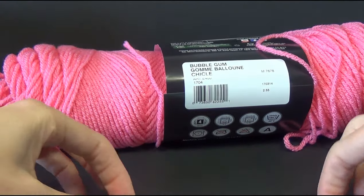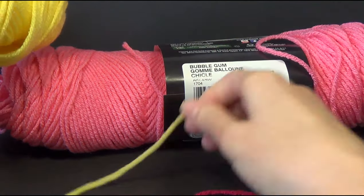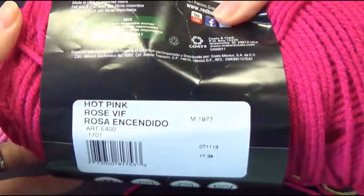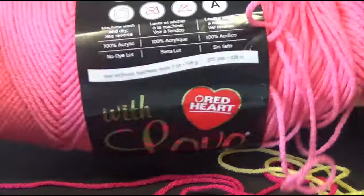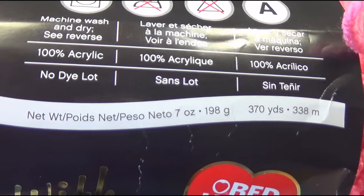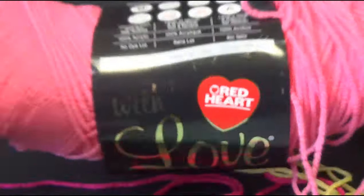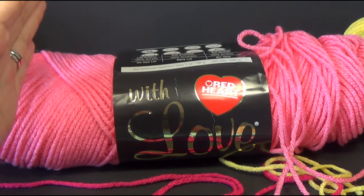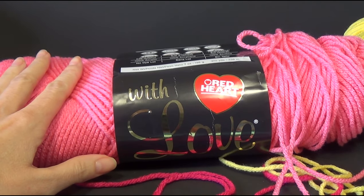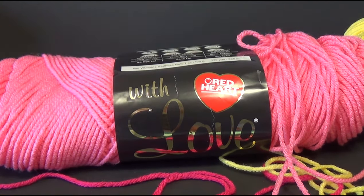This one is called Bubble Gum — it is a lighter pink. I have a darker pink and a yellow. The yellow is called Daffodil and the darker pink is called Hot Pink. You won't need all of this yarn; this is a 200 gram ball, around about 200 grams or 7 ounces, and it's 370 yards or 338 metres. You're going to use less than half, especially with your contrast colours. You're just going to need 3 partial balls of yarn.